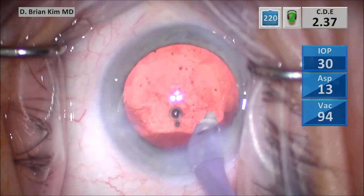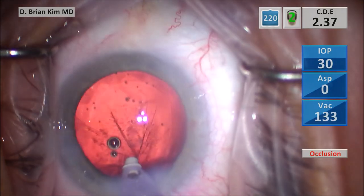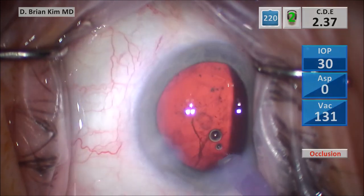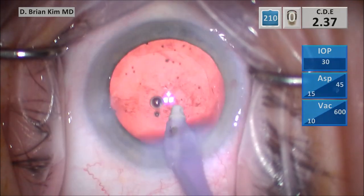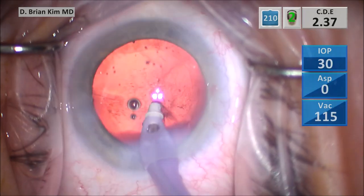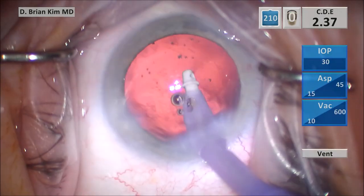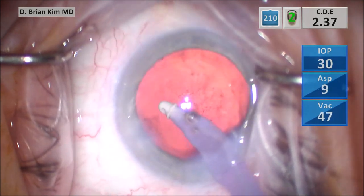You can also see a lot of wrinkling in the bag, and that tells you there are some weak zonules as well. Thankfully, when the epinucleus came out, it became more clear that I might be lucky here and there's no actual defect in the posterior capsule. But nonetheless, all of these principles are still valid — we should be prepared for a defect in all cases. These techniques are still very, very good.